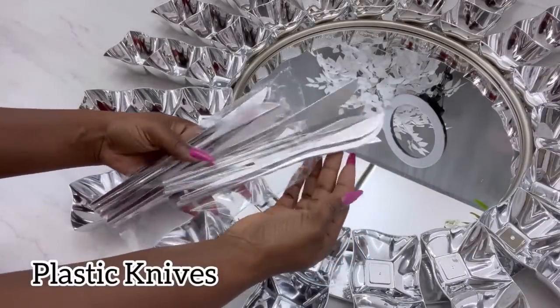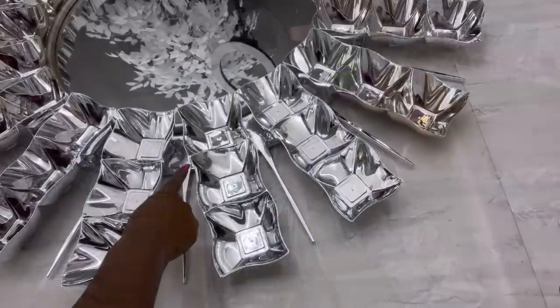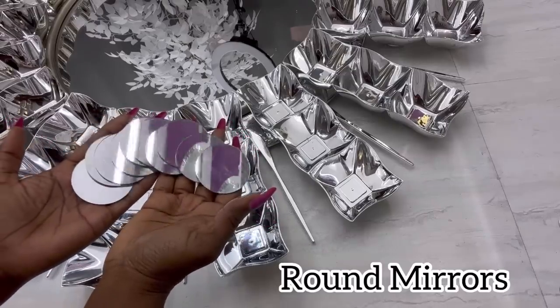These are silver plated knives that are not strong at all, that's why I had to use them for this project. Now I'm gonna be using round mirrors as well to decorate the plastic knives so that it will look much fuller on the wall.